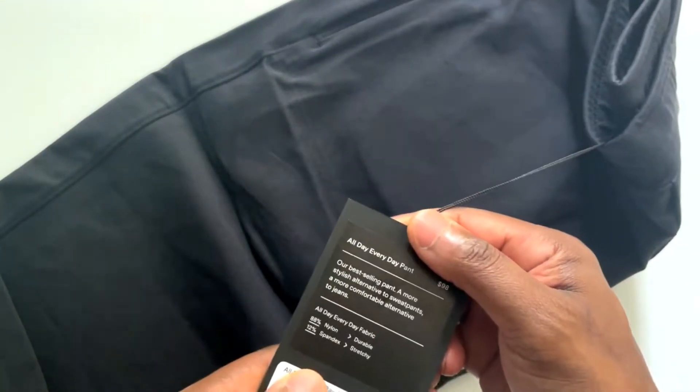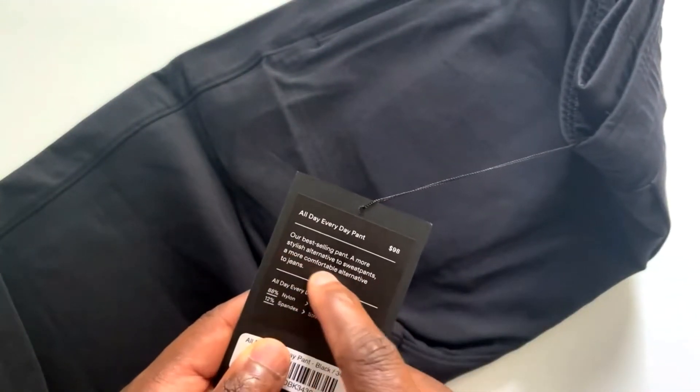Public Rec — it's their best-selling pant, a more stylish alternative to sweatpants and a more comfortable alternative to jeans.